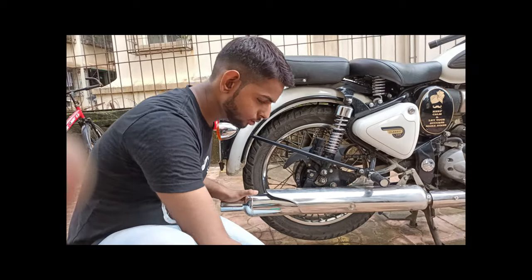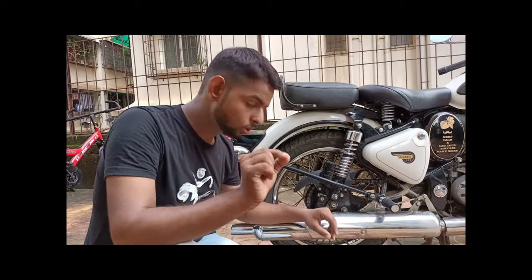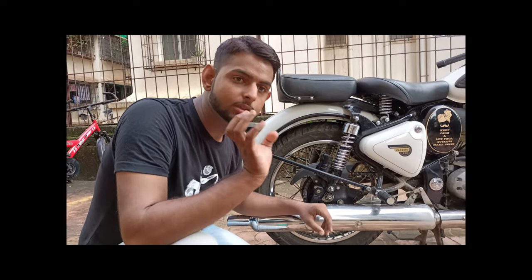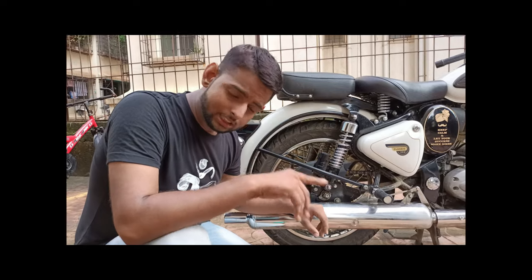Then you have to leave it for a little bit. After that, you have to take the chain cleaner from the O-ring — apply it from the top. After that, you can clean it thoroughly. We will do it again.